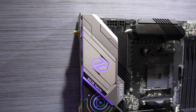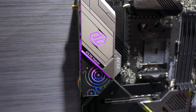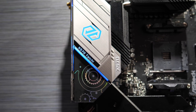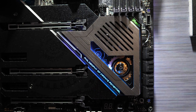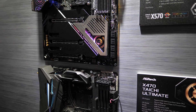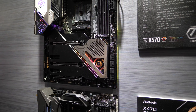The Taichi features a 12+2 phase VRM design, and from what I understand that's using a doubler design with 50 amp Dr. Moz power stages, although I don't have the controller specs. It has PCIe 4.0, Wi-Fi 6, and active cooling for the chipset, so a bit of a redesign for the heatsinks and M.2 covers, but it still looks okay. And there's RGB action as well.